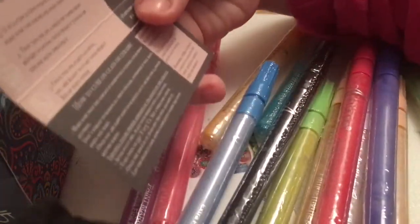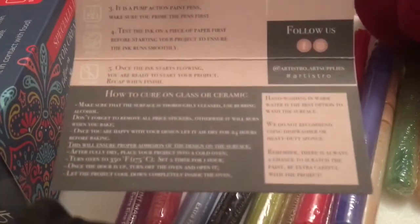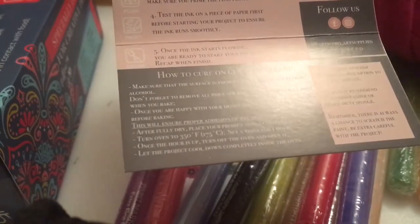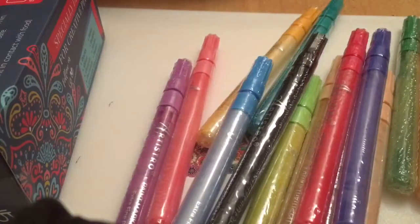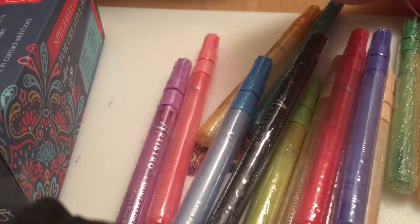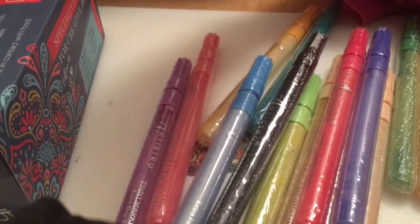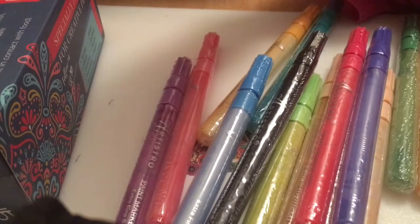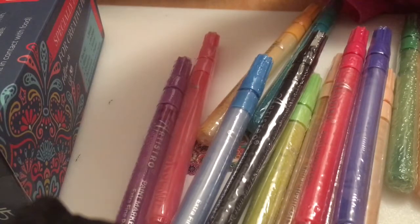It says these pens can work on glass. At the bottom of the little leaflet that's included, it says how to cure these paint pens on glass or ceramic. So it says: make sure that the surface is thoroughly cleaned — you can use rubbing alcohol to wipe down your surface before you start painting, it gets rid of grease really quickly. It says don't forget to remove all price stickers, otherwise it will burn when you bake — that's a good tip! Once you're happy with your design, let it air dry for 24 hours before baking. This will ensure proper adhesion of the design on the surface.